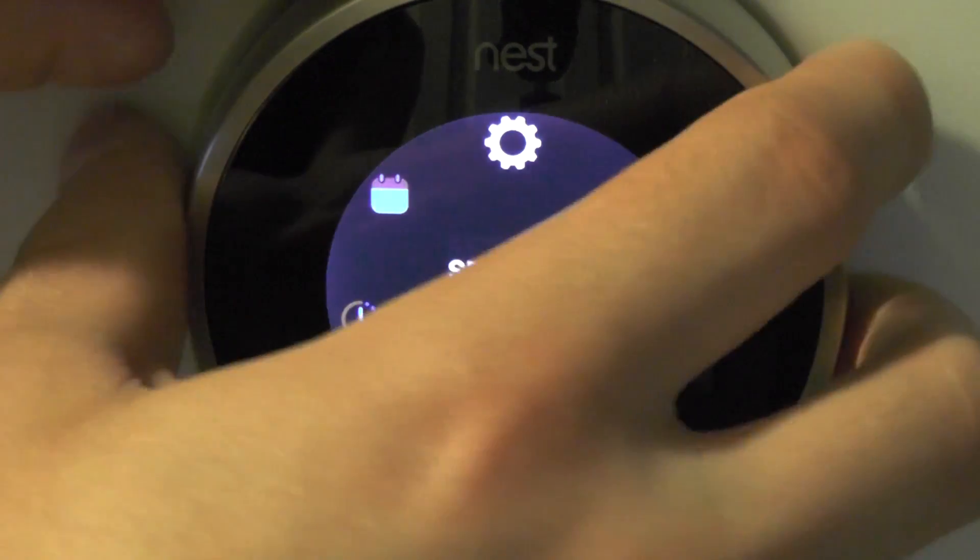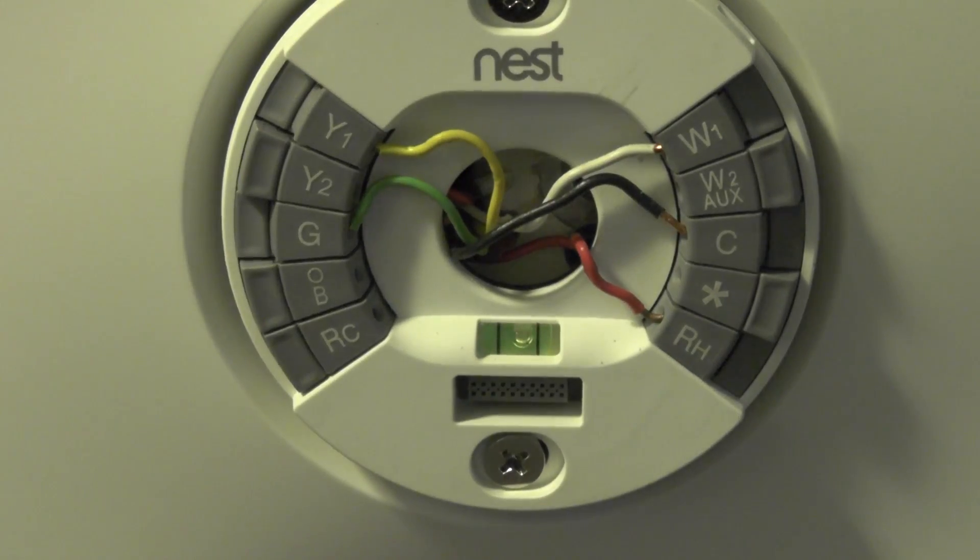I'm going to take it off the wall and show you the inside real quick. There you can see all the different cables — I have yellow, green, and the common wire installed. I had to run that, but it wasn't a huge deal. The cable was already there; I just had to plug it in more or less.